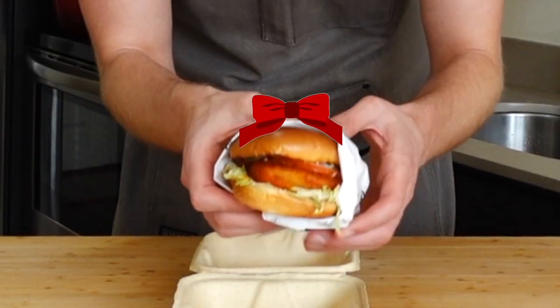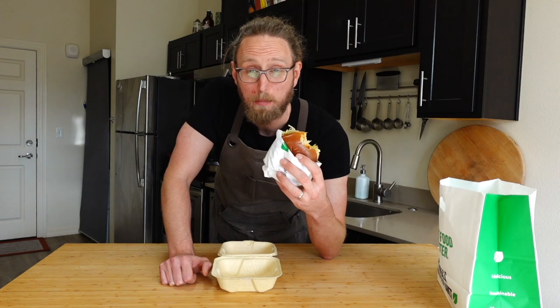The buffalo sauce is not overpowering. The only thing missing — there's not really a crunch to it. Overall, fantastic burger. I'm excited to see if I can create this at home.